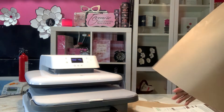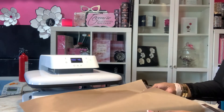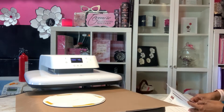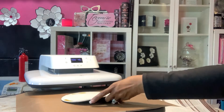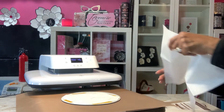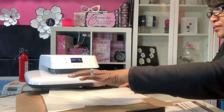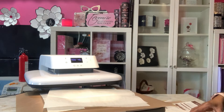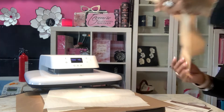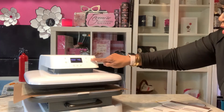So it's ready. I'm going to put this down on the bottom, put my designs down, and put my Teflon on top. I'm going to put this down first and then this down — no problems. Then push it down.